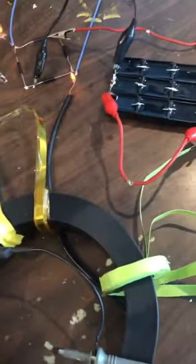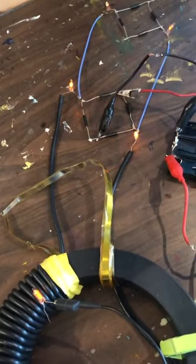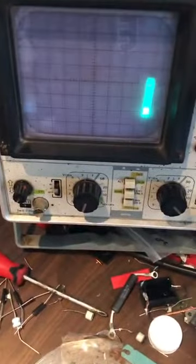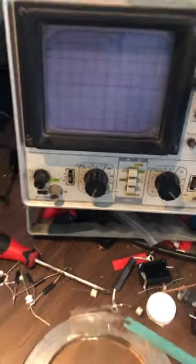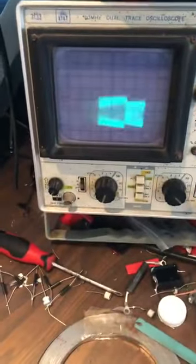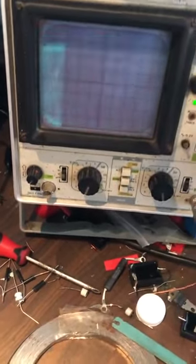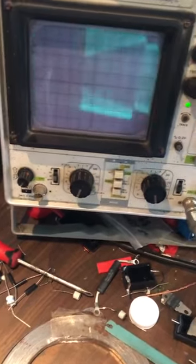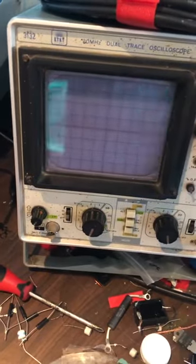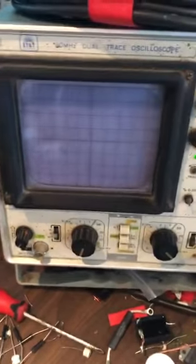I'll turn it up to where it just starts sparking. Just starts operating right there at about 8 watts. You can see the disruptive discharge modulating this, creating the trumpet wave. Pretty hard to see there because it's so slow, so we'll turn it up again. At 25 watts you can see the trumpet wave — the kind of wave you'd probably want to have. Pretty awesome trumpet wave at 25 watts; you can see those are just screaming.